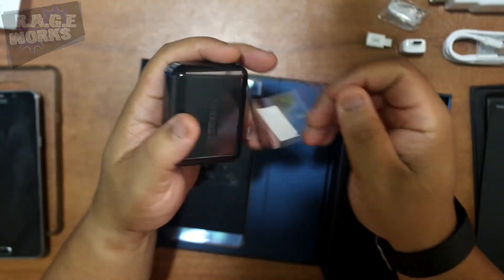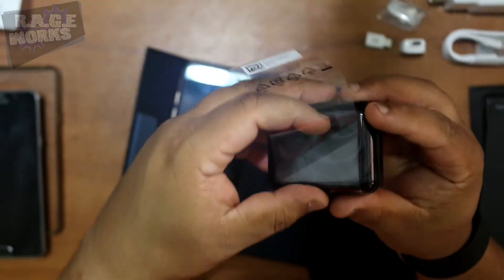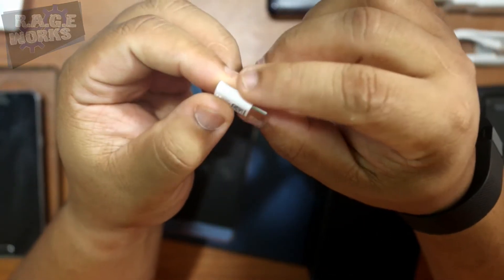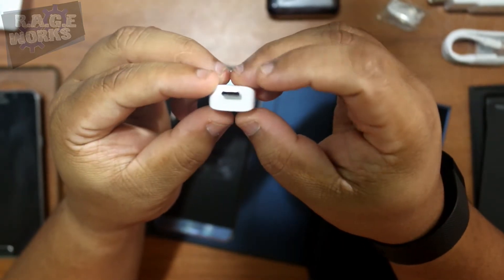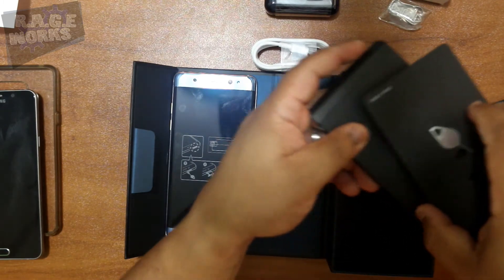Last but not least, the headphones have their own packaging — let's crack them open. Yep, usual Samsung white headphones. A couple of things before we move on: do yourselves a favor and get a couple of those USB-C adapters because they're going to get lost — they are small. Here's the cable, wall adapter, the little SIM tool, and all the manuals.